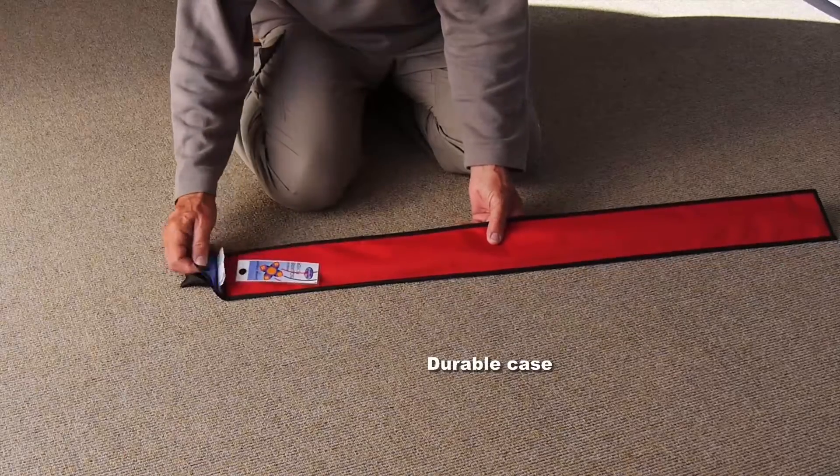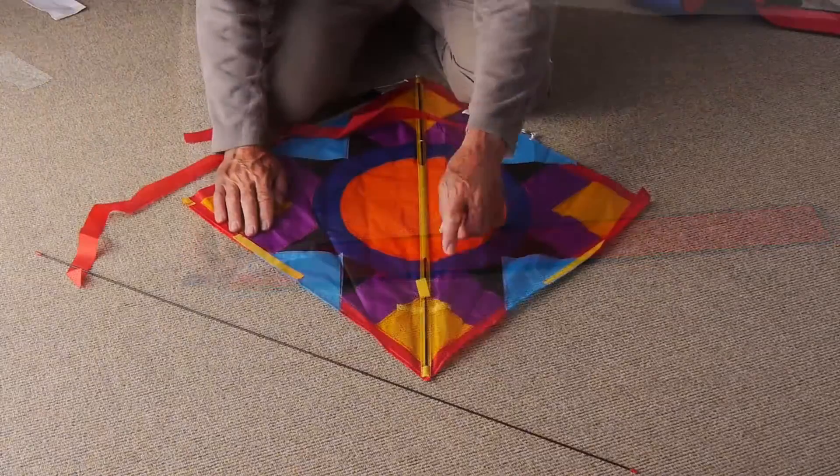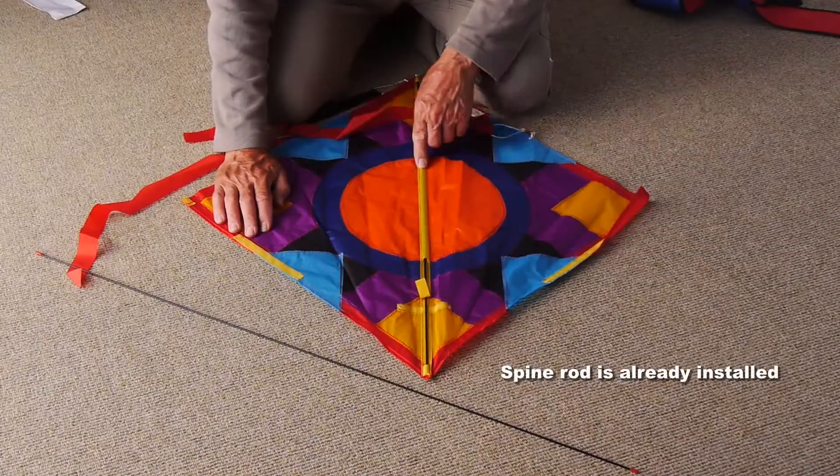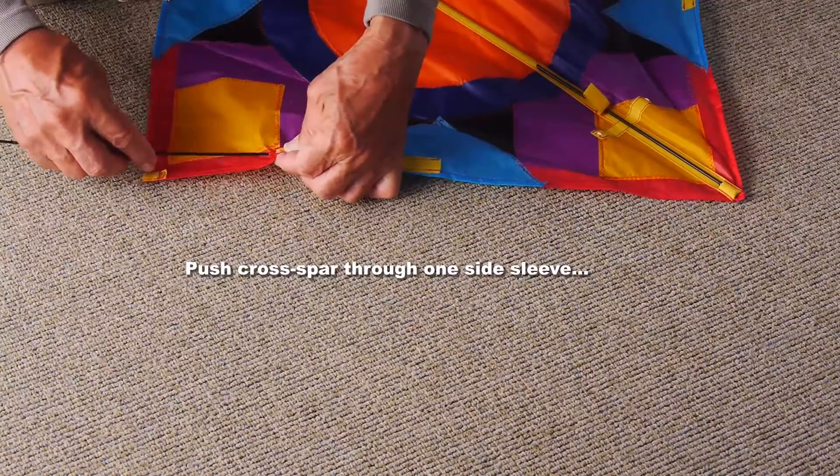The kite comes in a durable case. You'll find some instructions tucked inside, and the spine rod is already installed in the kite.